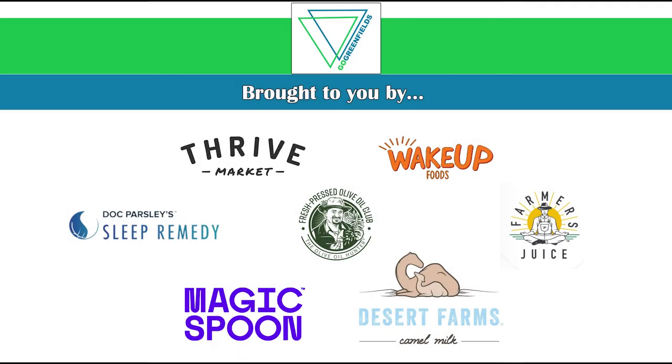This episode was brought to you by Thrive Market and these other wonderful sponsors: Farmedy Kids, Farmer's Juice, and Desert Farms.